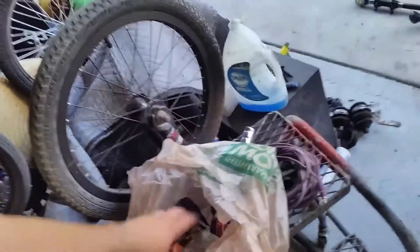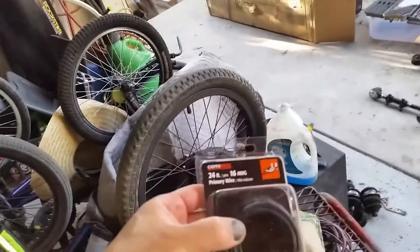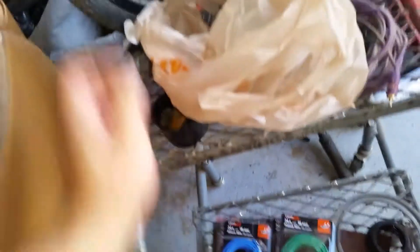I bought a bunch of wire from Home Depot: black, white, green, blue, and red.